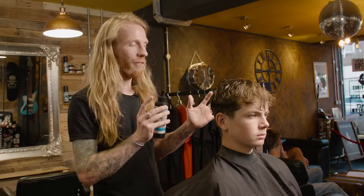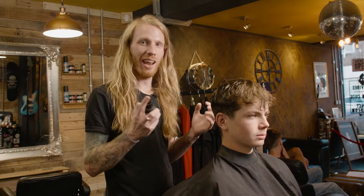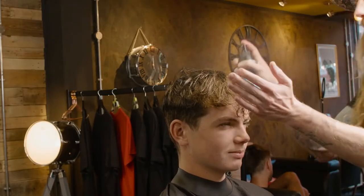So we're going to be using the sea salt. Connor's got a finer texture of hair so it's just going to allow us to get that grip on it, add a little bit of volume, a bit of more lived-in feel.